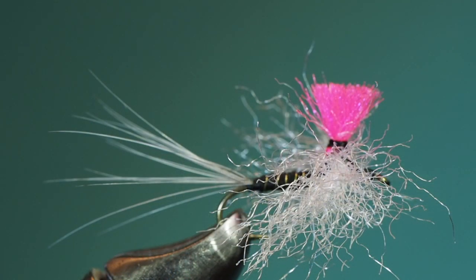If, like many of us, your vision isn't what it used to be and you want to make your fly a little more visible, you can always add a wing that's somewhat like the stem of a parachute fly on top of the fly in a highly visible color. This was done with high-vis, the same kind of material as was used for the wings.